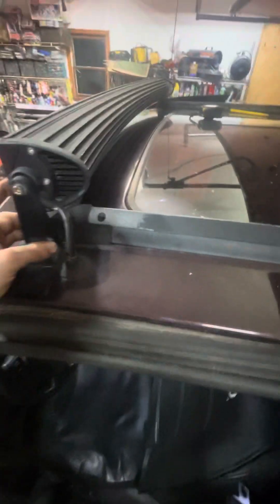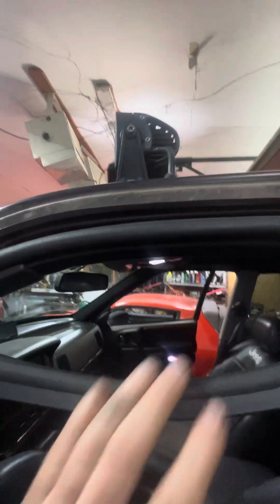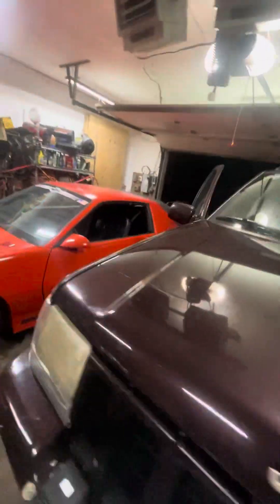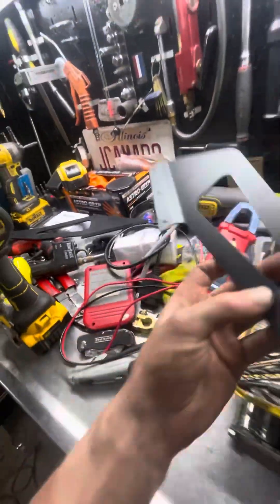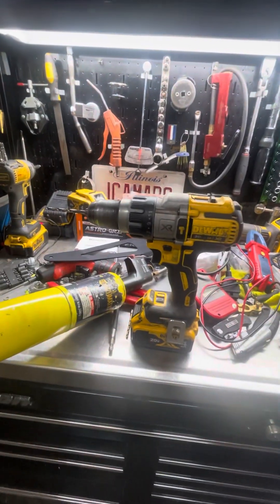Basically what we've got to do is pull this back, measure a foot from here, and I'm gonna be drilling some holes for the brackets so the light bar goes on. Here's the cool bracket it came with — it was like $45 on Amazon — and we'll need a 3/16 drill bit.